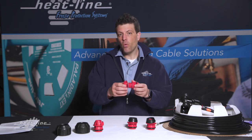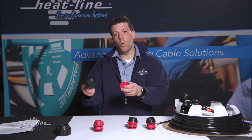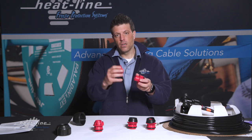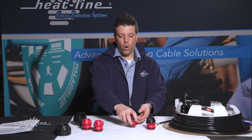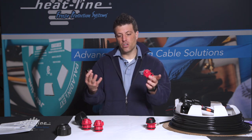Obviously, before we install the insert completely, we have to make sure that the nut is also onto the pipe. So the process would be: nut, collet, insert for inch and a quarter — or nut, compression cone, collet, insert for one inch.